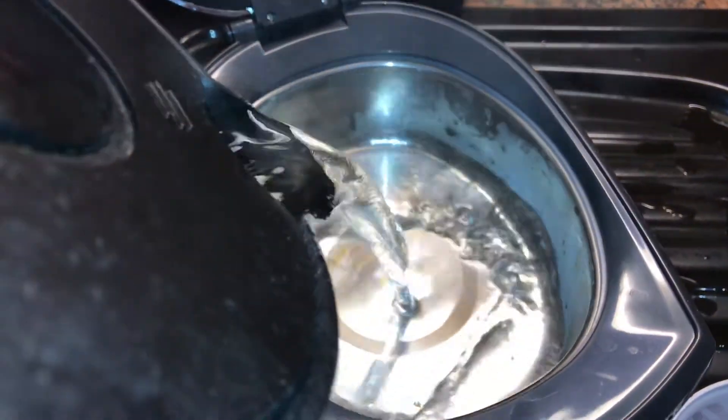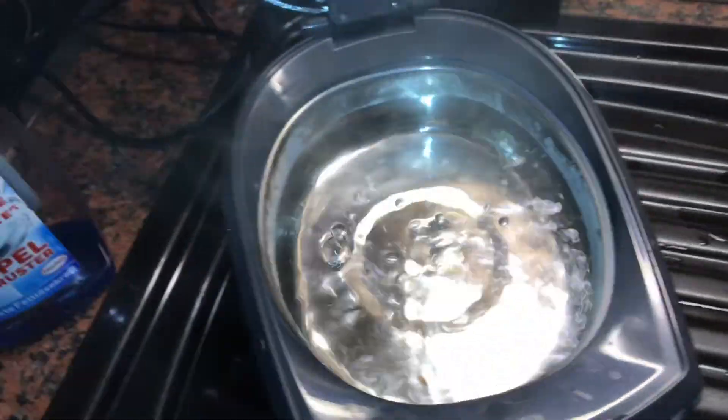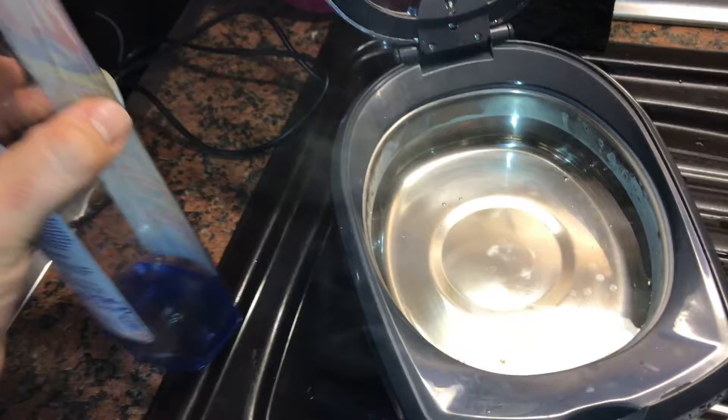First step: put the water into the tank of the ultrasonic cleaner and drip a little bit of dish soap on top.